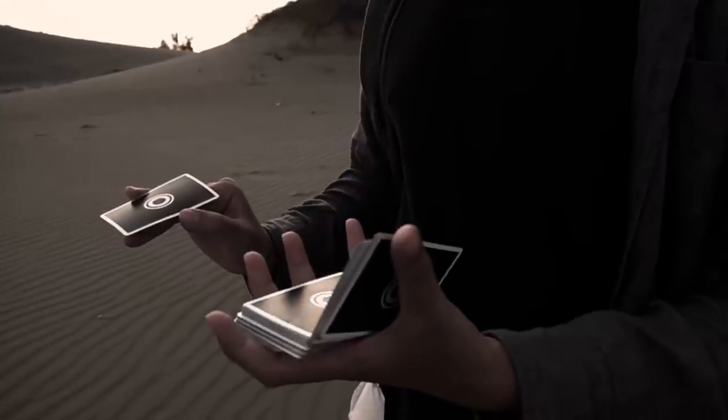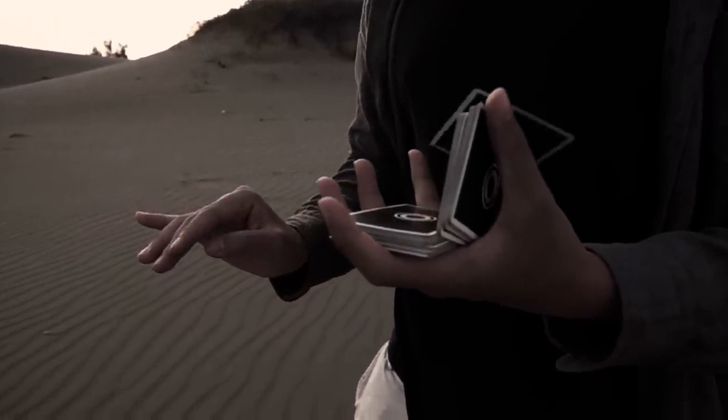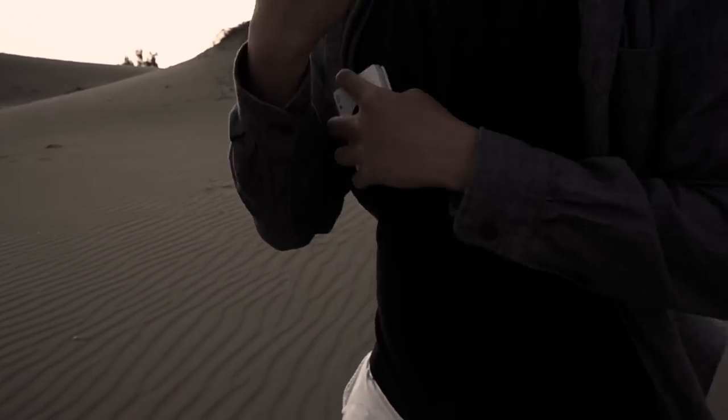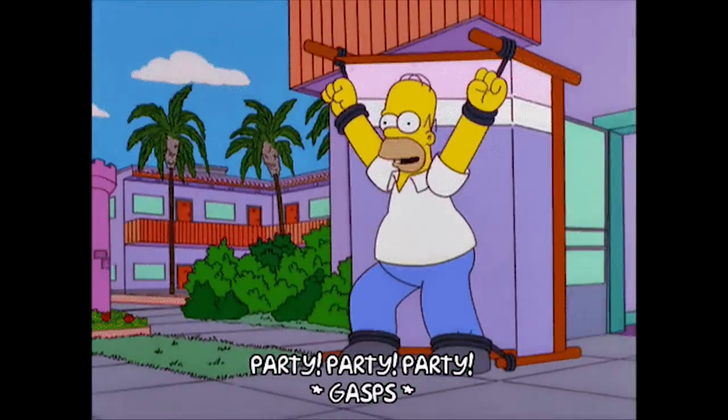Our third tip is to find the right environment to practice. You should find a place where outside forces cannot easily influence the cards. For example, you would not want to practice aerials somewhere windy. You should also make sure that you can easily pick up your cards and that your cards will not be damaged when dropped. From our experience, good places to practice would be a bed or sofa.